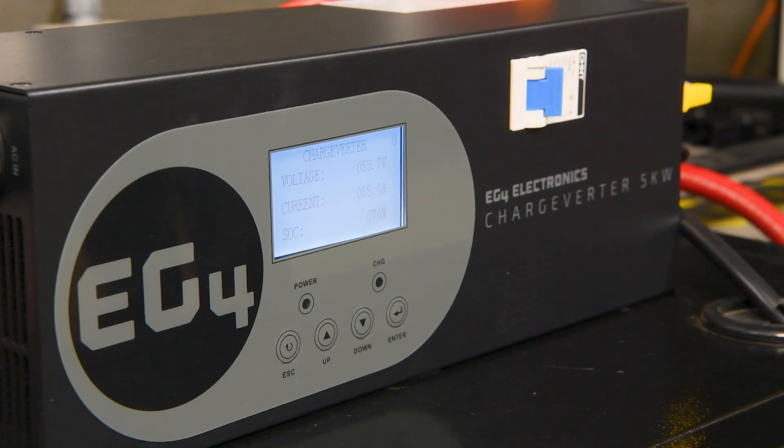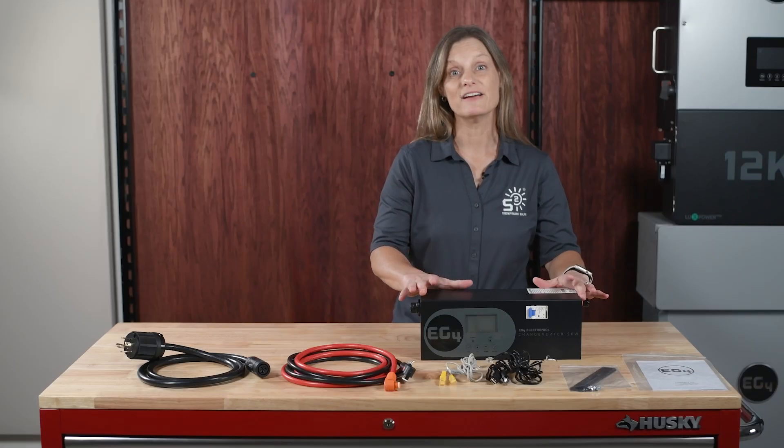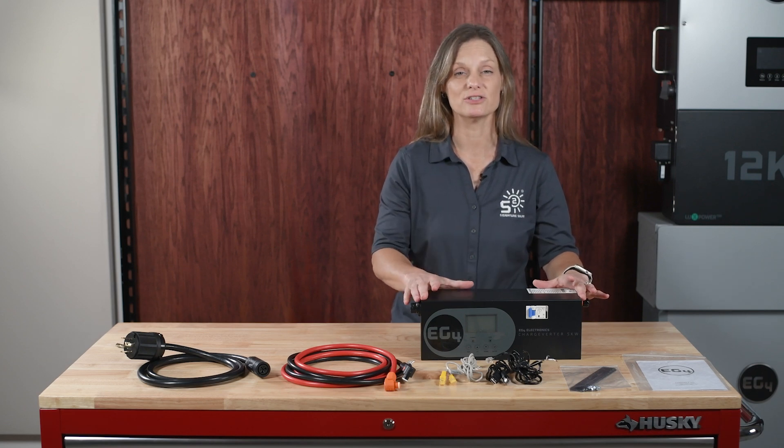Hey, welcome back. Today we're excited to showcase the new EG4 Chargeverter GC. This is a powerful and versatile 48-volt, 100-amp charger. We'll dive into its updated features and discuss why you would want to use a Chargeverter in your system.